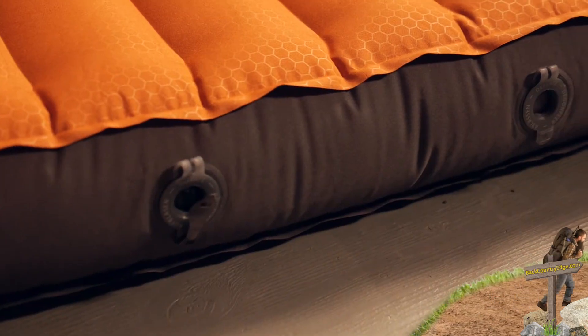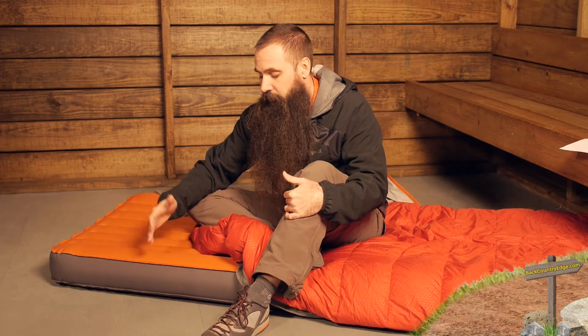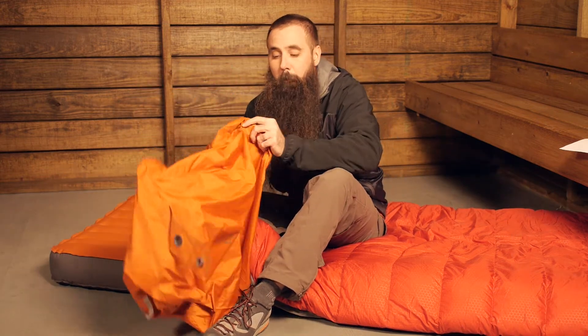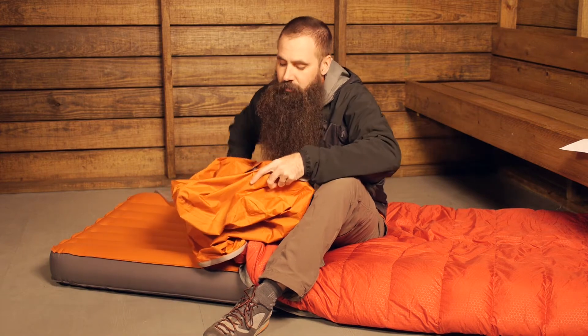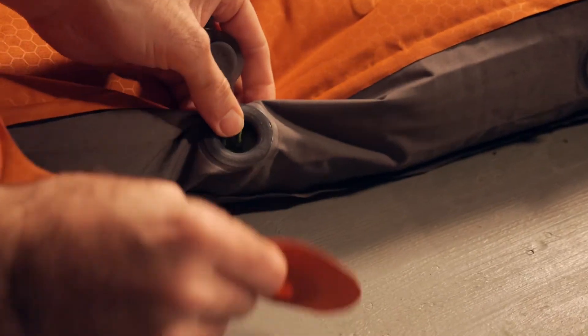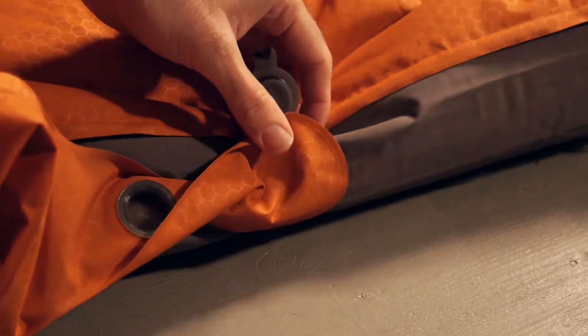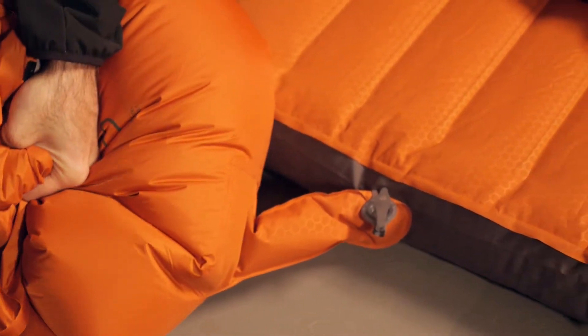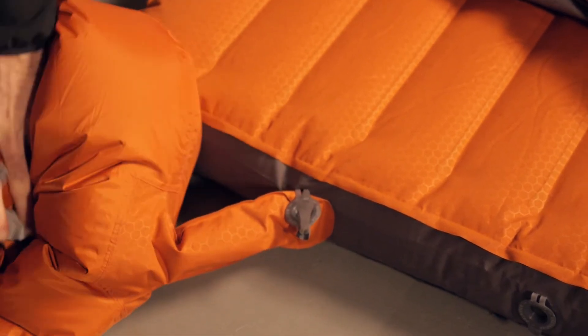The pad does need to be blown up, but there are dual flat valves that make that easier than it might look. There is an inflate valve and a deflate valve. By opening the inflate valve, you can use the pump sack included with the Deep Sleep System — make the attachment here, fill the large pump bag, and introduce air to the interior of the SynMat 12.